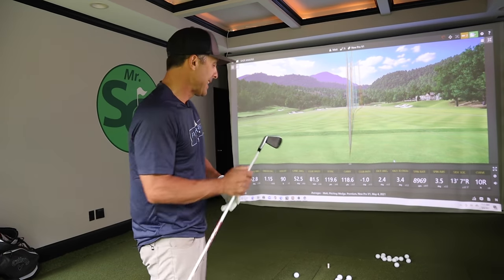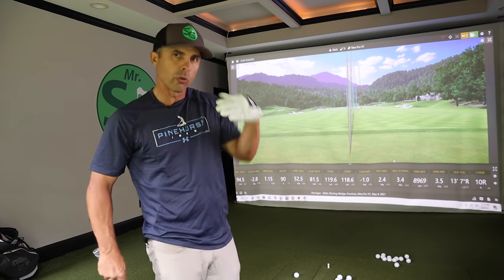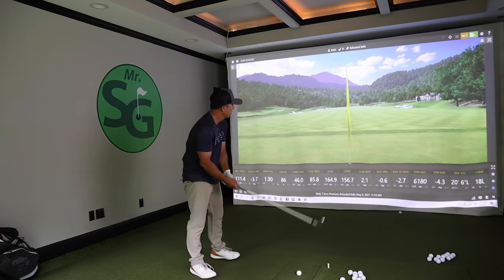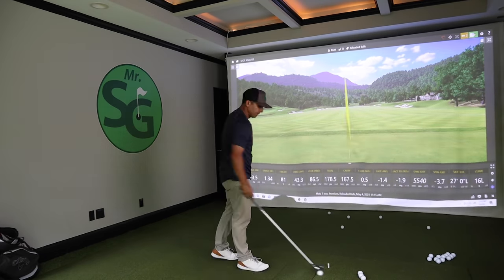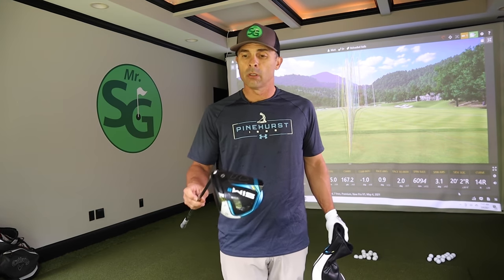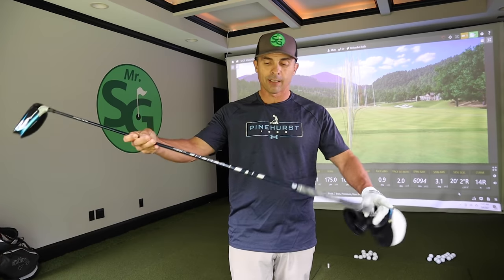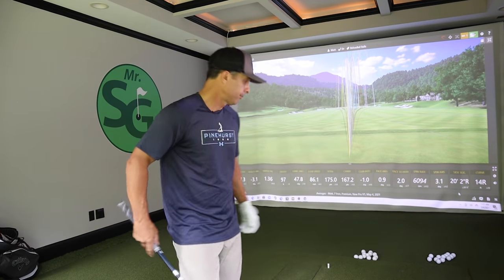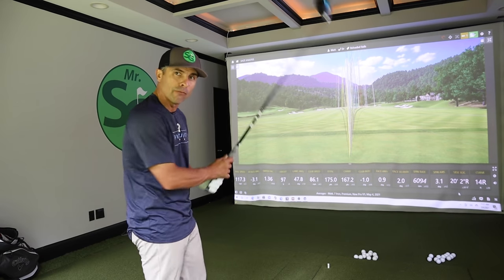Seven irons up — we'll start with the new balls and go back and forth. With the driver, I'll be using my Sim 2, eight degree loft, Ventus blue shaft, custom fit. Reloaded balls are up first.